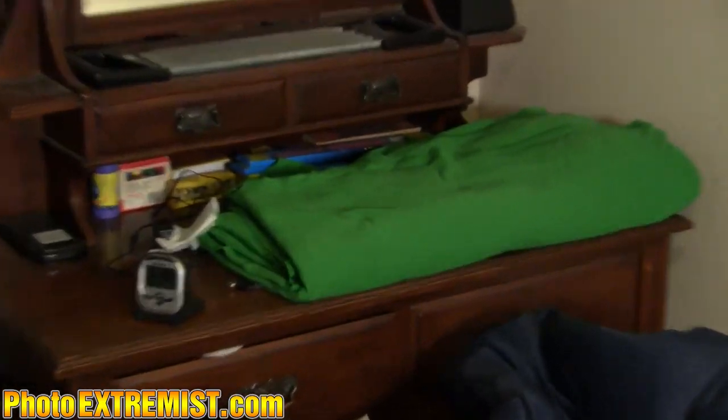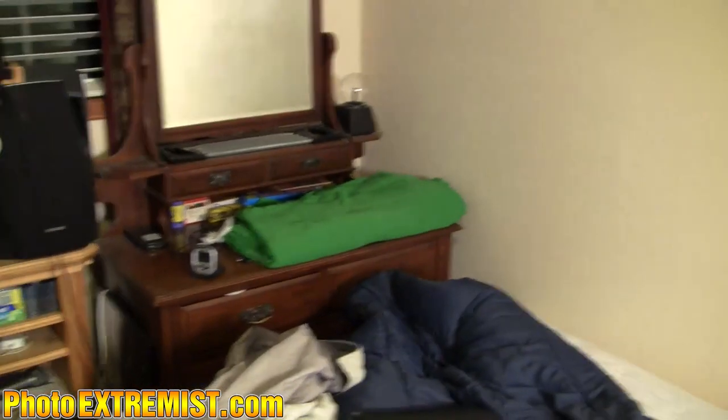I've also got two video soft boxes. This is just so I can get better lighting when I'm recording video. The soft boxes came with a green screen as well. I think it's only about 160 bucks, so you get the two soft boxes and the green screen, which is a pretty sweet deal.